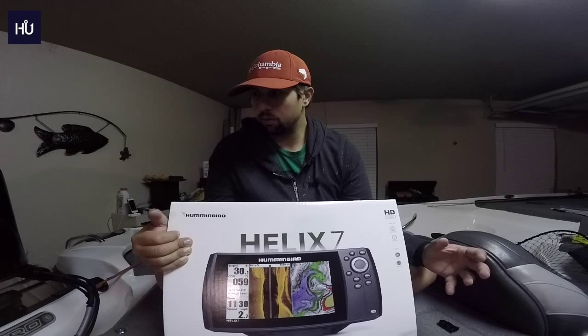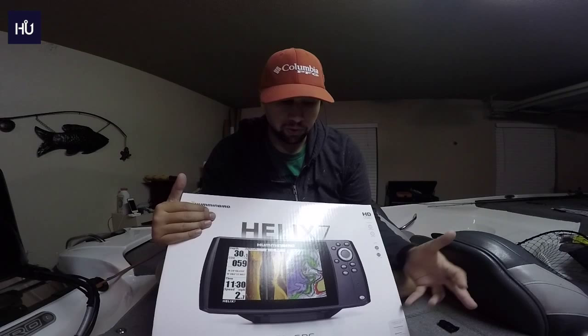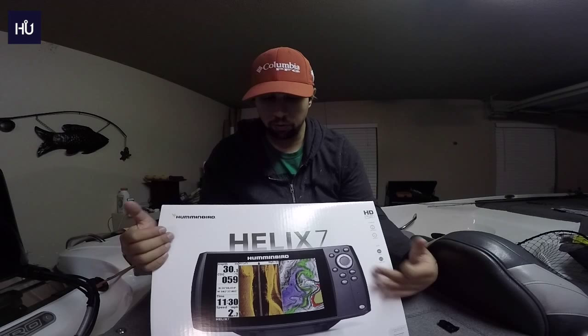We're going to do an unboxing, and the companion video that goes with it will be the installation. A lot of people said the installation video I did for Lowrance helped them, so I'm going to see if I can do a video installing this unit too.